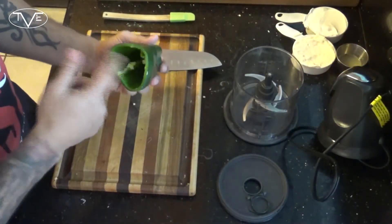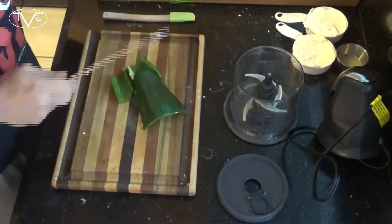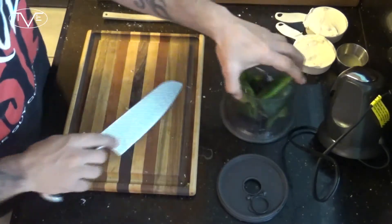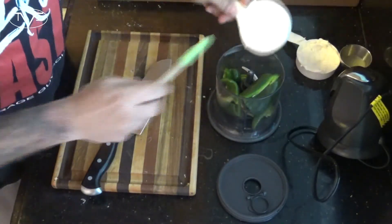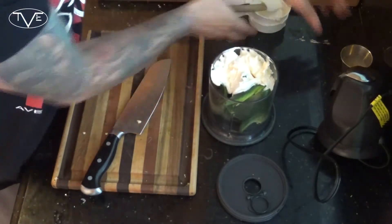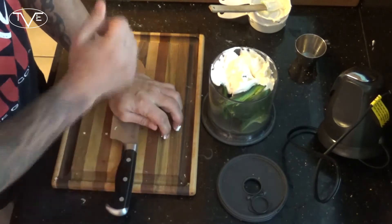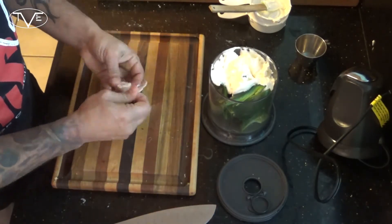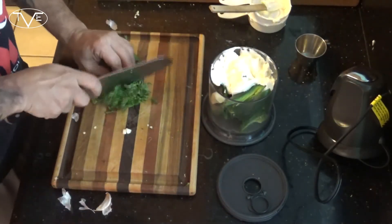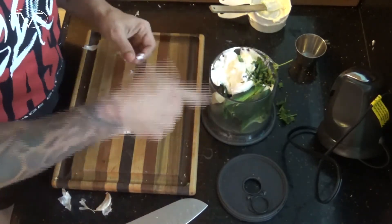Now all that's left is to make an awesome dipping sauce. I'm gonna take a Poblano pepper with the seeds removed, cut it into smaller chunks, and throw it in my food processor along with some sour cream, mayo, lime juice, one healthy clove of garlic, some cilantro, and salt and pepper, then blend it all together.